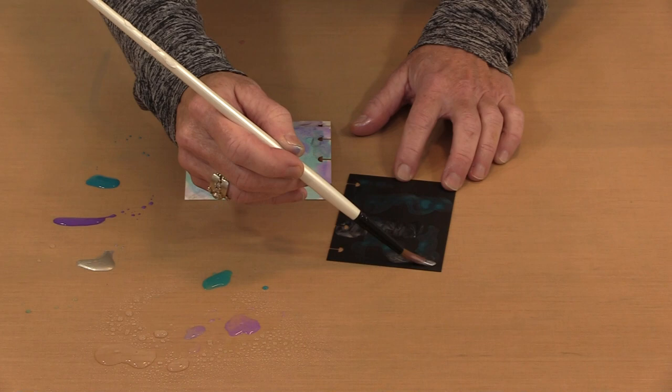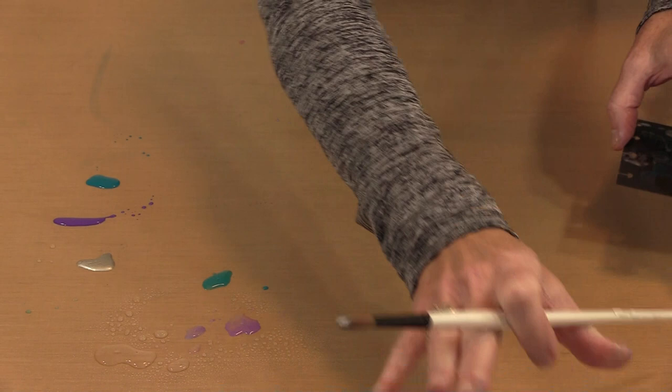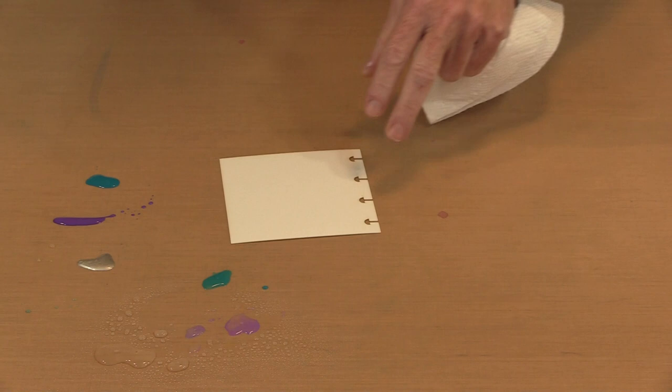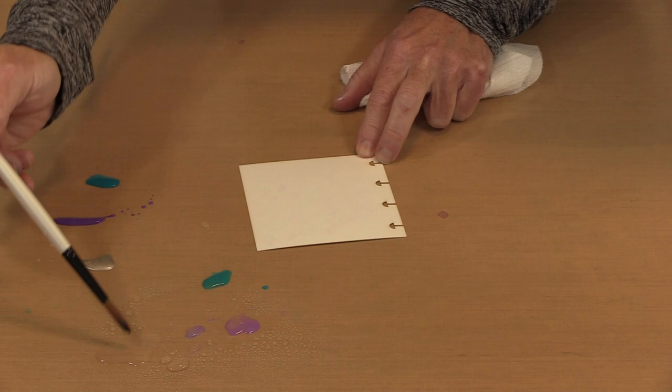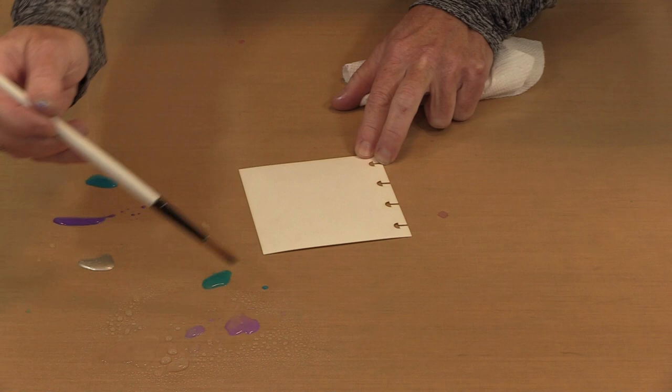Now I'm going to rinse my brush and work on white. I'm going to start by putting water on my surface because this is going to give me the most watercolor-like effect — working wet on wet. I can put water everywhere on here; if I hold it up you can see there's a fair amount of water on that page.